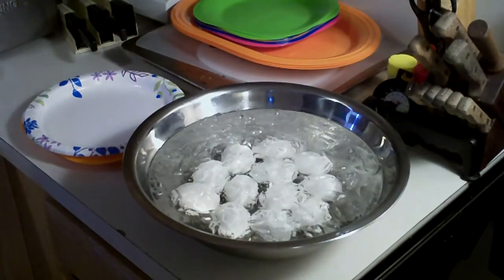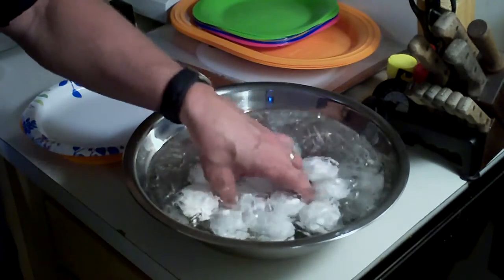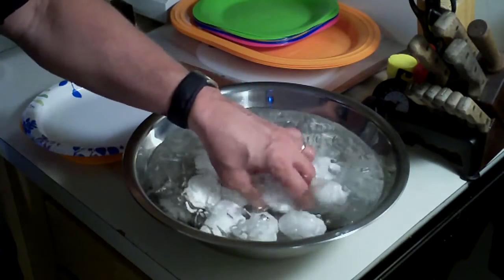Hi, this is Coggett. This is a second part to my hard-boiled Easter eggs My Way video. I've got the eggs already steamed, and I'll show you what I've done to them. After they steam, what you want to do is put them in a bowl of ice water, and that's what I've done here.